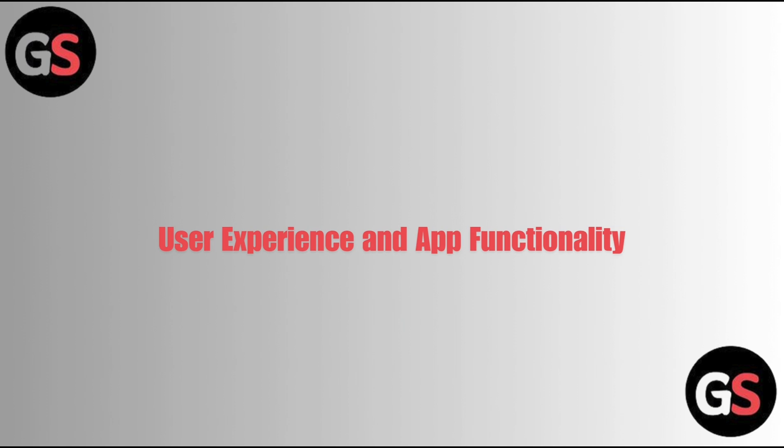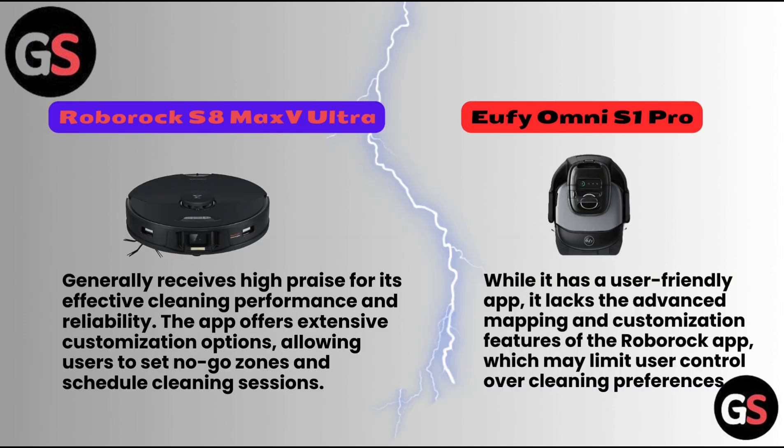User Experience and App Functionality: The Roborock S8 Max V Ultra generally receives high praise for its effective cleaning performance and reliability. The app offers extensive customization options, allowing users to set no-go zones and scheduled cleaning sessions. The Eufy Omni S1 Pro, while it has a user-friendly app, lacks the advanced mapping and customization features of the Roborock app, which may limit user control over cleaning preferences.